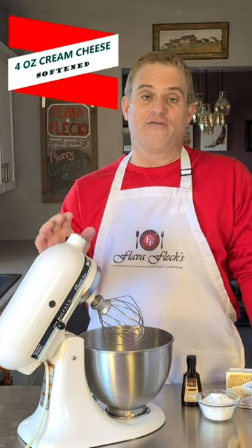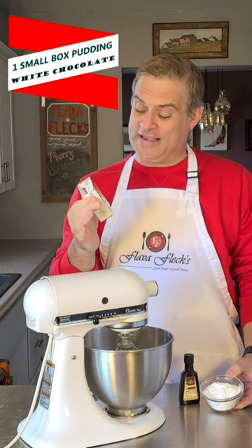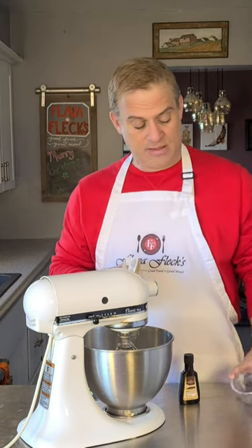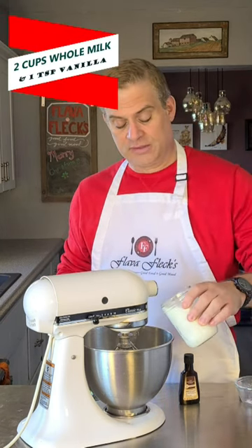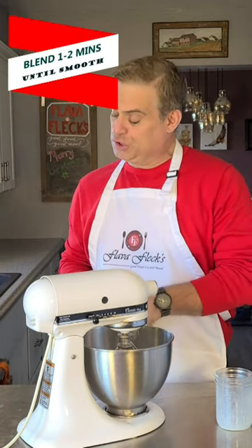In a mixing bowl, add four ounces of softened cream cheese. Add in one box of Godiva white chocolate vanilla bean pudding, two cups of whole milk, and one teaspoon of vanilla. Blend that for about a minute or two.